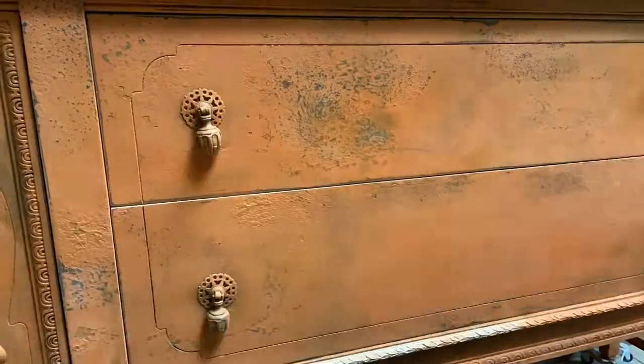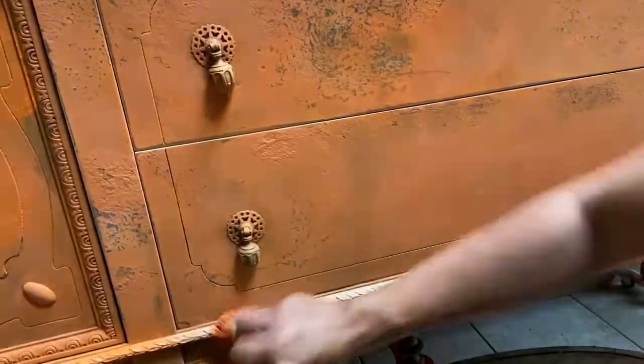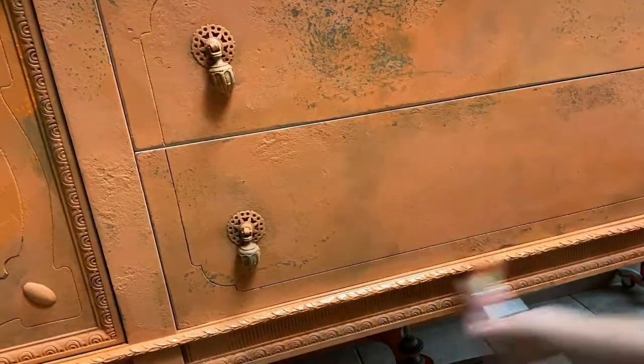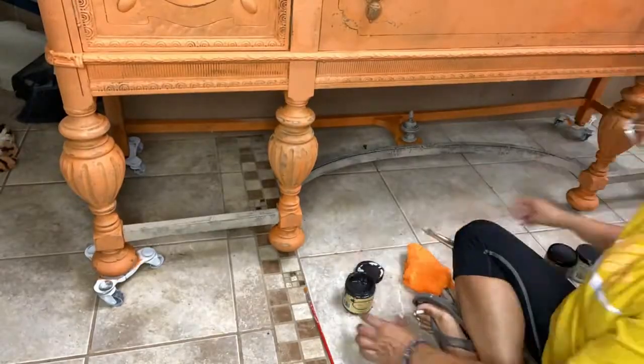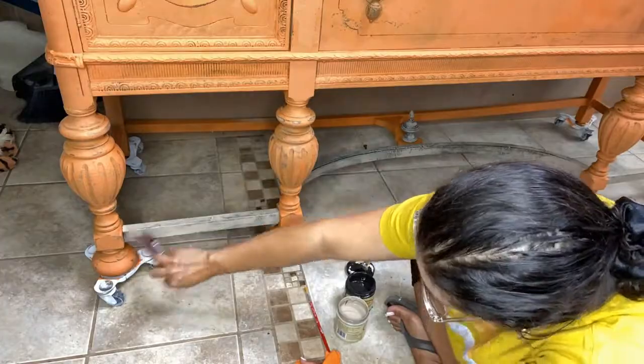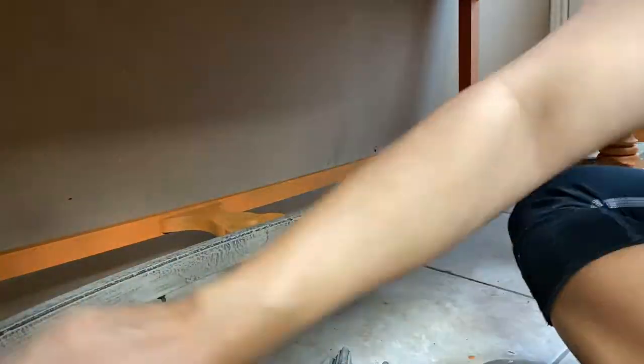Basically I just started from scratch again, but it looked really good. I used terracotta, flamingo, and Florida orange on this piece, and mixed them in layers so that you could see different colors in different ways. I love the effect of it.